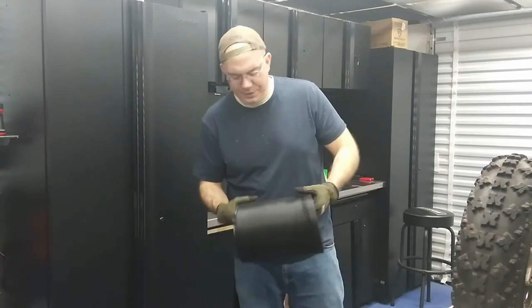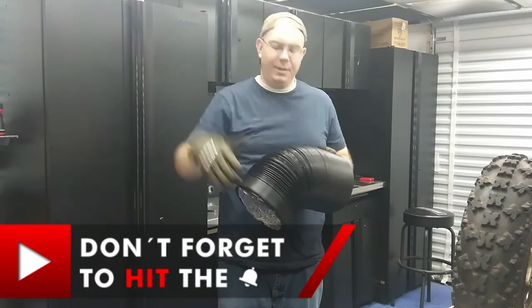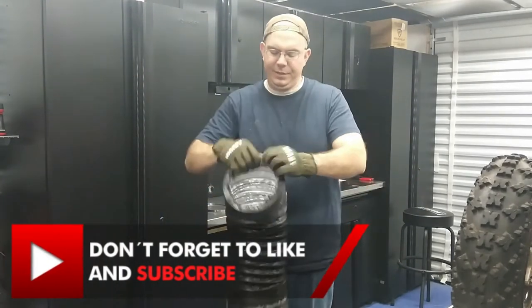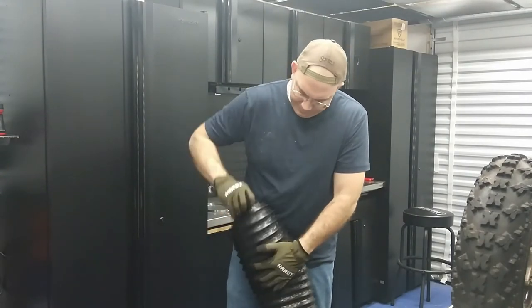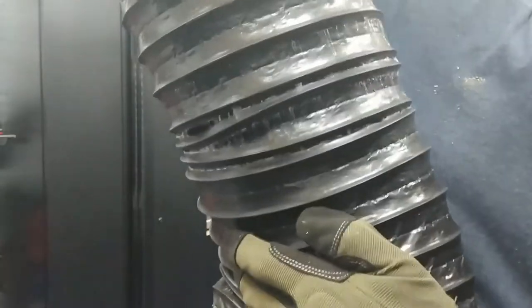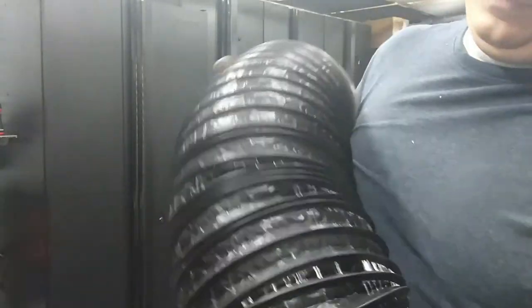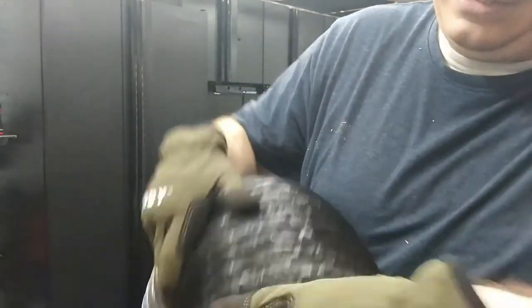The instructions for this dryer vent don't tell you to extend it out first — they want you to install it on the vent and then try to pull it out. But after doing the other one I realized that was a pain. There's actually a little bit of adhesive on this vent piece. So I'm just going to pull this 16-foot out and stretch it then coil it back so it'll be easier to expand as I go. You can see the adhesive they sprayed on it. I'm not sure why they did that, but there's definitely a reason.